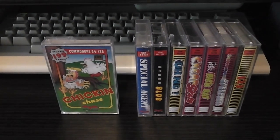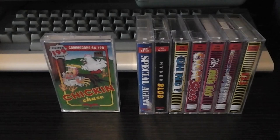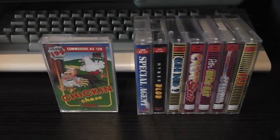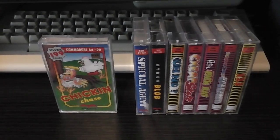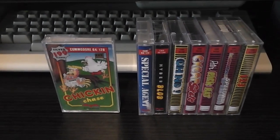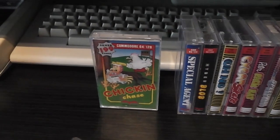What I've done for this video is go through Firebird's range of budget titles from the Silver range and Silverbird range, look at all the tapes, and then pick various titles throughout the three or four year history of the range, choosing tapes that are all different. So we're going to start with one of the earlier releases.